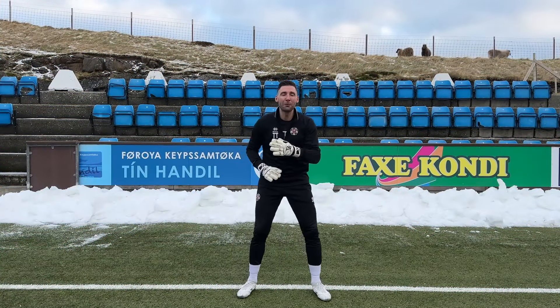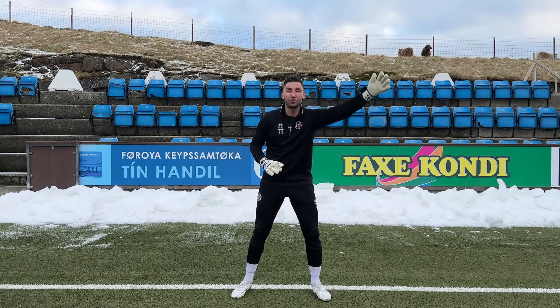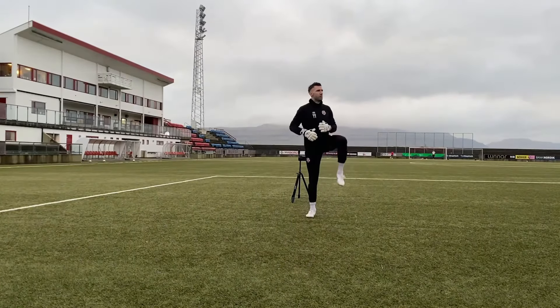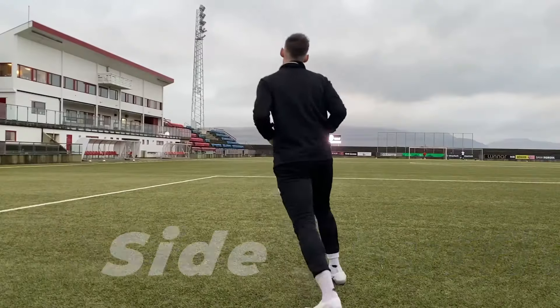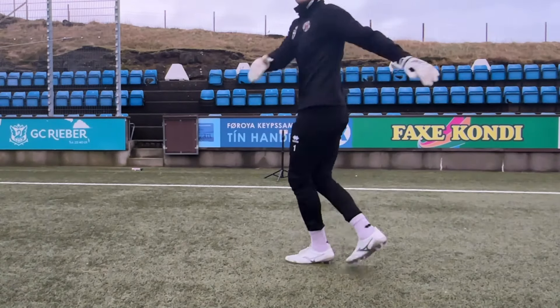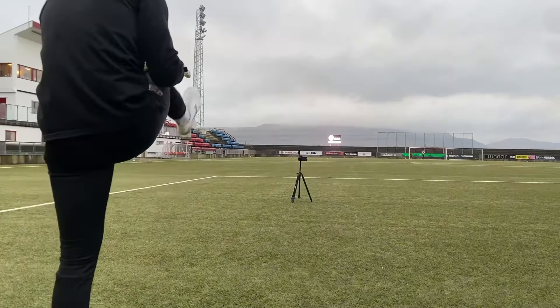First things first, before we even start dreaming about making saves or hitting those crisp passes, we need to wake up the body and get the blood flowing. I always like to start with some light jogging and dynamic stretches — high knees, butt kicks, side shuffles. It's nothing fancy, but it gets the job done. It loosens up those muscles and gets your heart pumping. Think of it like flipping the switch that tells your body it's go time.